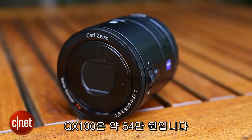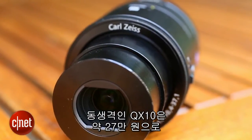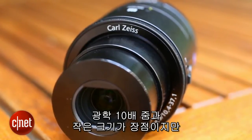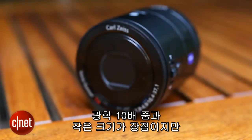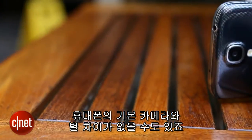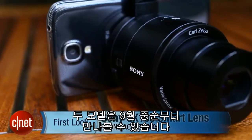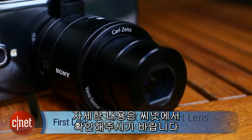The QX100 will set you back a whopping £400. Its little brother the QX10 costs £180. It has a larger zoom and a more compact size, but it does have a much smaller image sensor so you might not offer a lot over your phone's built-in snapper. Both models will be available from mid-September. Make sure to keep it CNET for all the latest news.